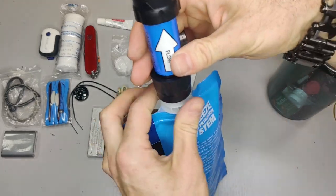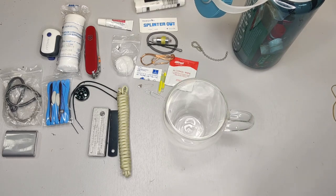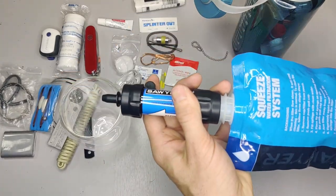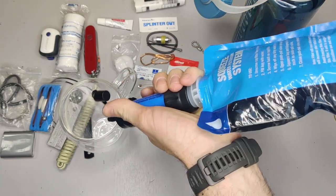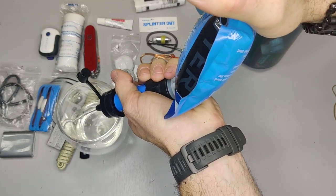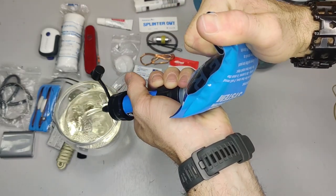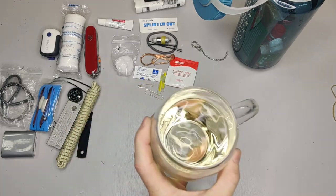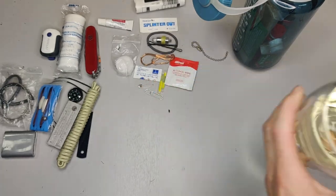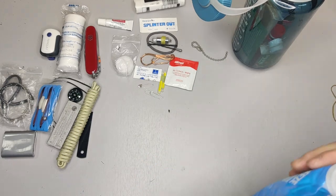You screw the filter onto the bottle like this, then I have a clear cup so you can see how clean it comes out. You just roll up the bag and squeeze it through. There you go — it has a slight yellowish tint but that's from the light above. That is the filter working — all the dirt stays inside the bag.